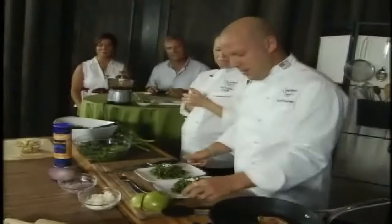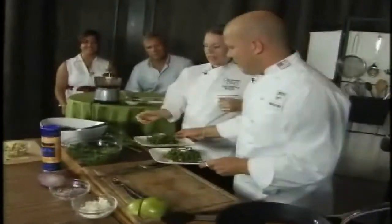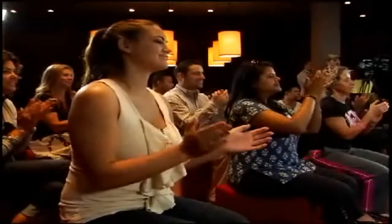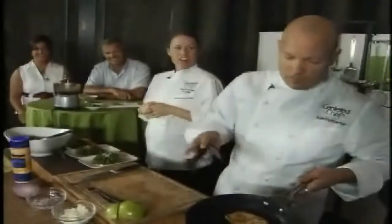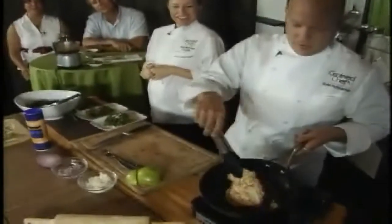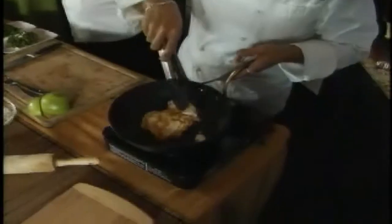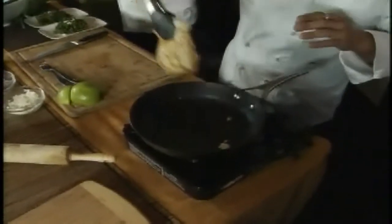We're trying to get a little bit of color separation on here. You guys are getting hungry! Let's take a quick look at our chicken breast right here. Everyone can see how this is cooking — the other side has nice caramelization on there as well.